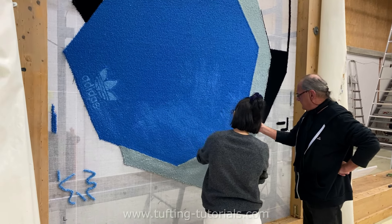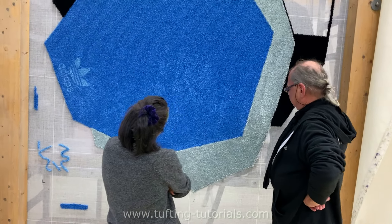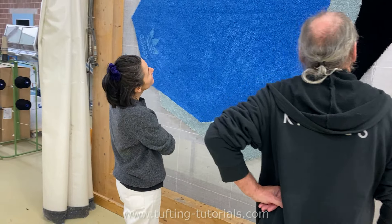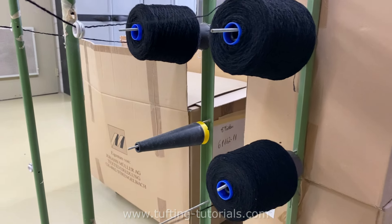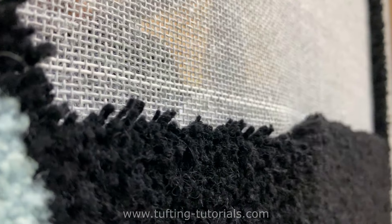Here the textile designer of this rug visits us for quality control. She received the order directly from Adidas and decided to work with us. On the dark part we even use three threads, so the rug gets thicker and we are able to carve the lines better in the end.